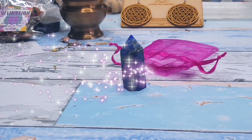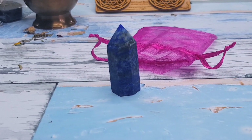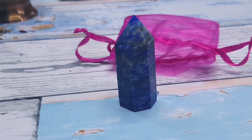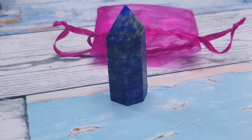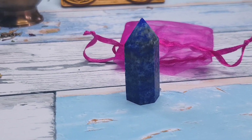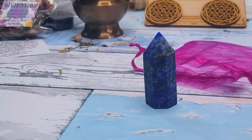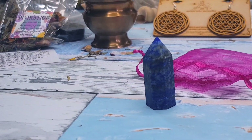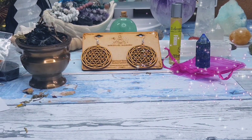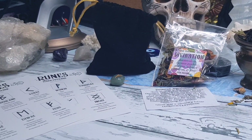Last but certainly not least, we have the Lapis Lazuli tower, which is super cute — who doesn't like a little bit of lapis? There are also other things added in the little guidebook, like a recommended spiritual teacher. And as I mentioned, there's a bit more about being mindful and intuition, plus a little meditation suggestion that comes included with the guide that accompanies this spiritual box.